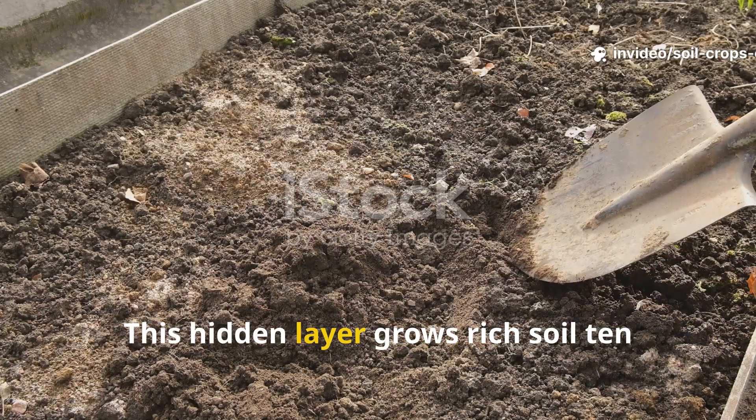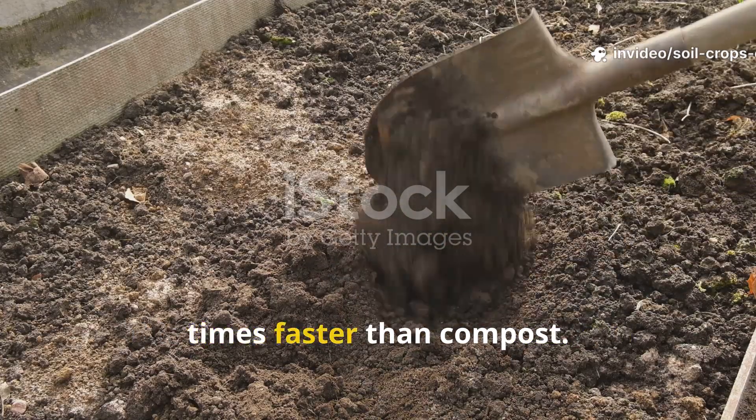They lied about mulch. This hidden layer grows rich soil 10 times faster than compost.